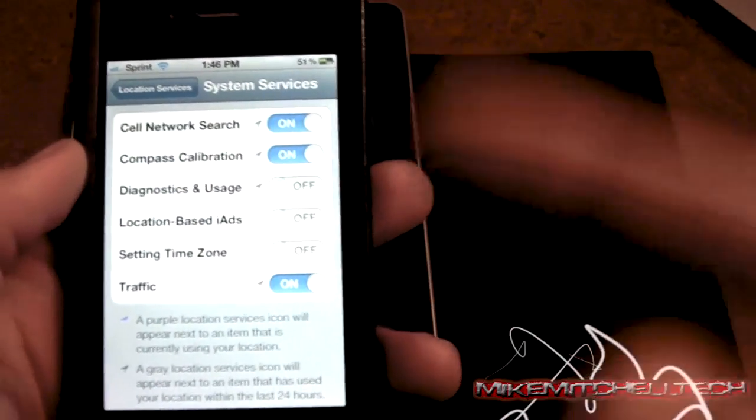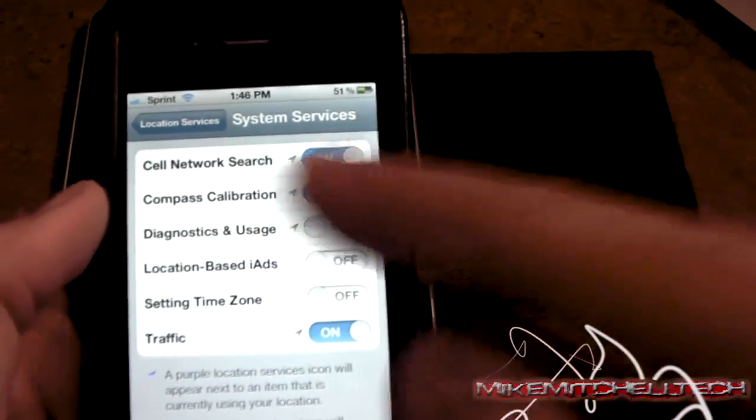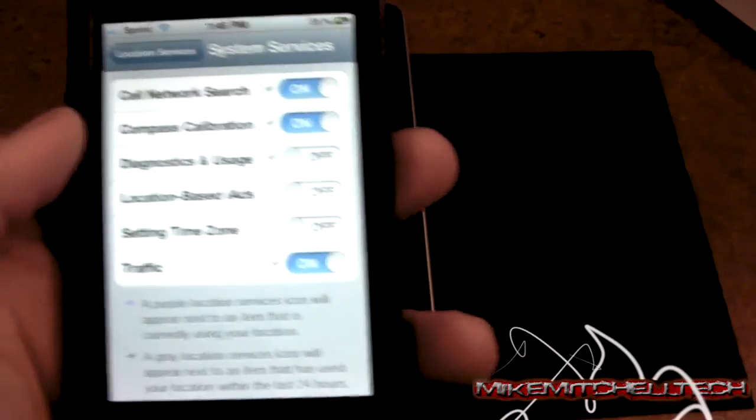You can turn off the other two also — I'm not 100% sure on what they do, but you can. Just do not turn off Cell Network Search.